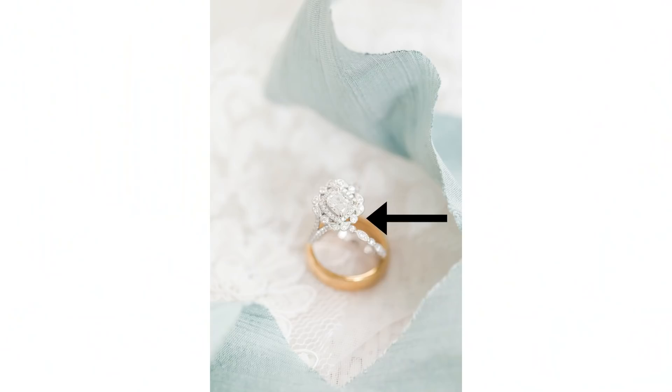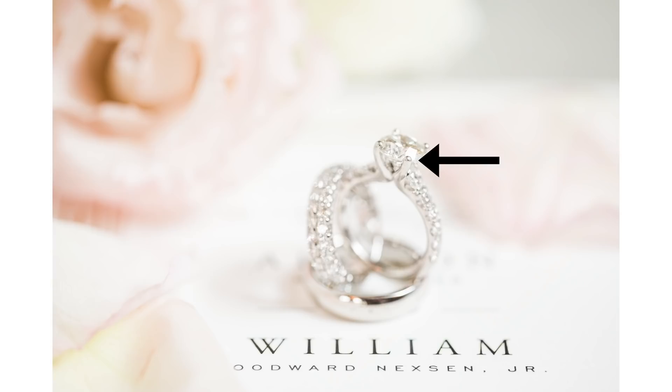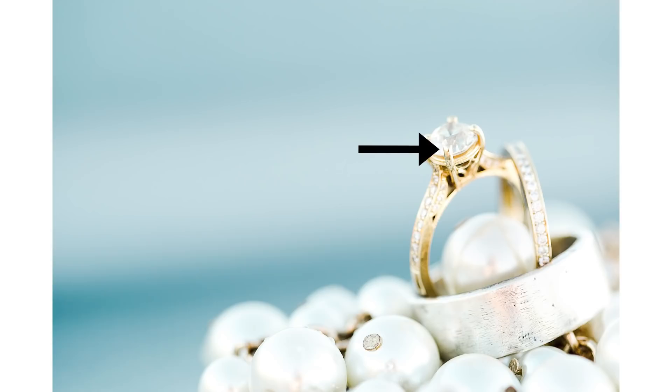No matter what ring I'm shooting, I'm always focusing on the prong — and I'm always trying to focus on the prong that is closest to me. So if I'm shooting slightly from a higher angle, I'm going to focus on the top two prongs. If I'm shooting slightly from the left or the right, I'm shooting on whichever prong is closest to my lens. Because if you just slightly have one in front of the other, anything in the foreground of the plane of focus is going to be incredibly blurry. Remember, the 100mm macro is incredibly sensitive, so you always want to focus on the prong no matter what.